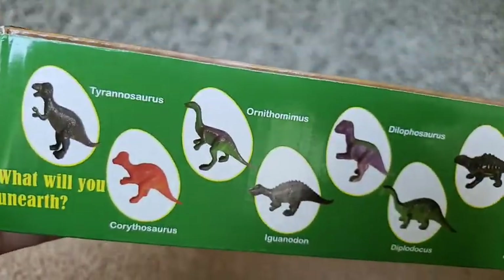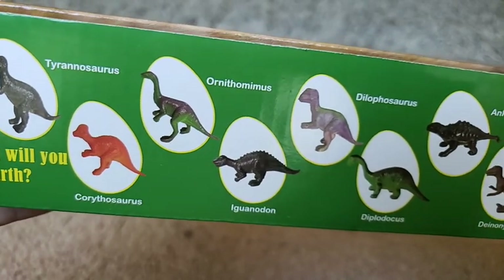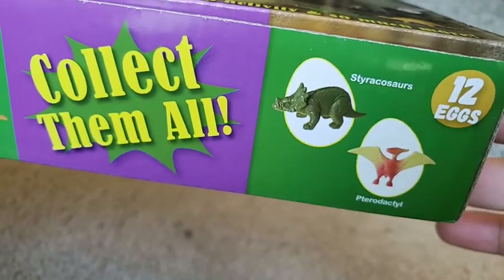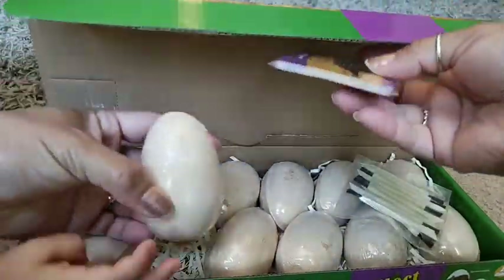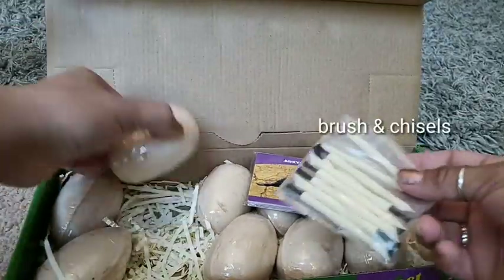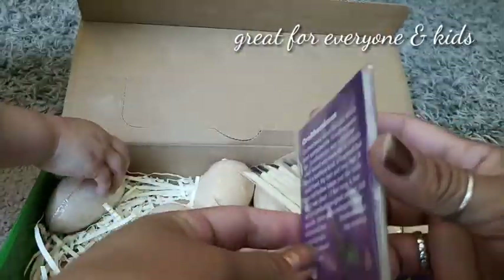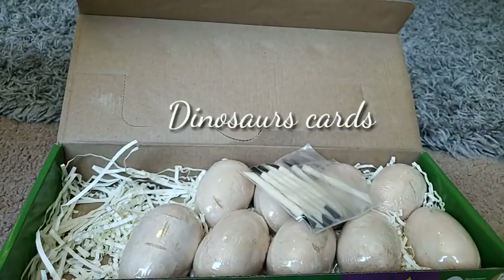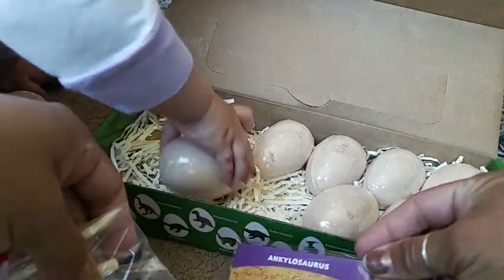Let me show you what you can see inside. Here we are — it looks fun, look, that looks like the egg. You open it like this, and it comes with a manual. As you can see, my daughter is picking one up now. This comes with the manual.